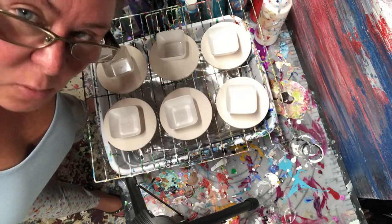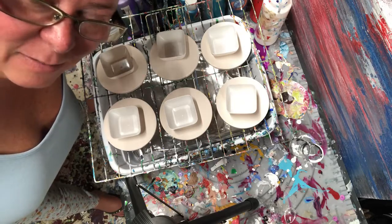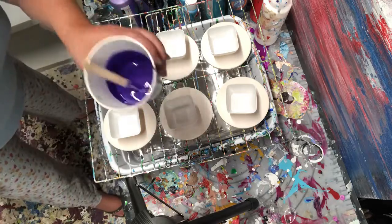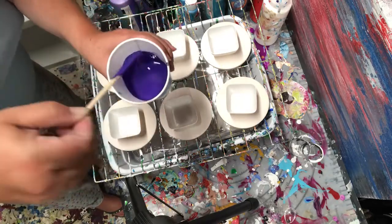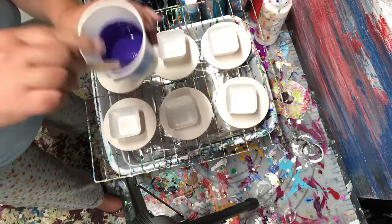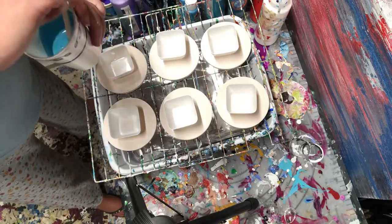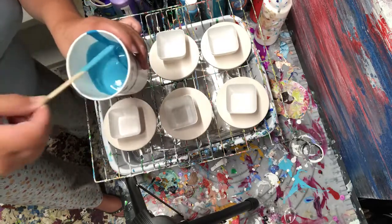Hello! I'm gonna do a pour on some coasters and I will show you how I do it. I chose purple. I already put the paint in there and I put my pour medium. You want to make sure that it's very soupy — purple, strippy.